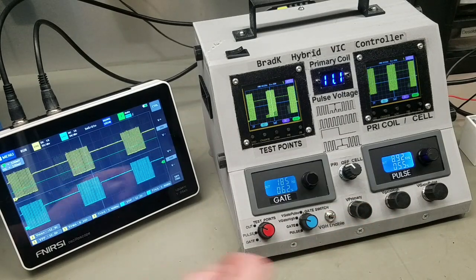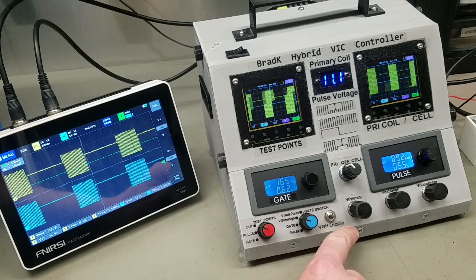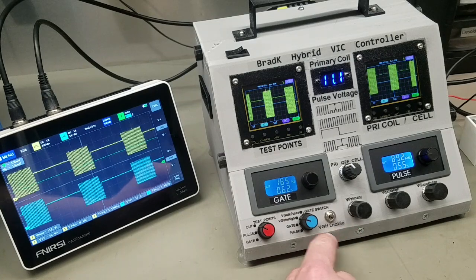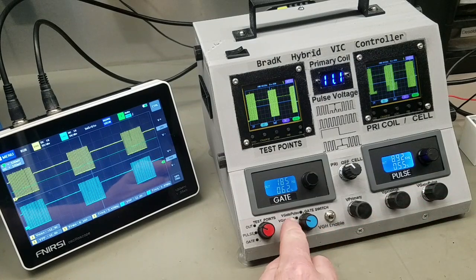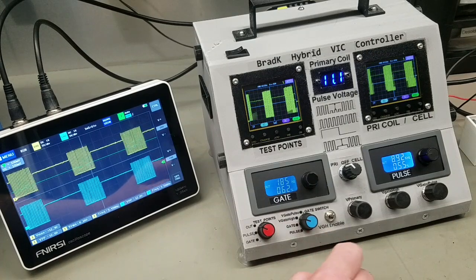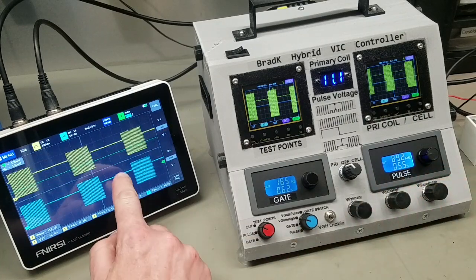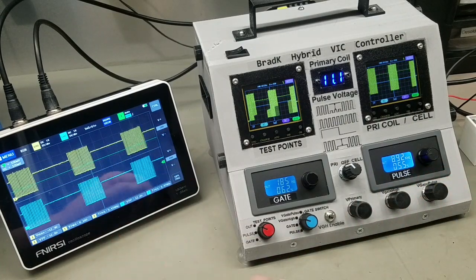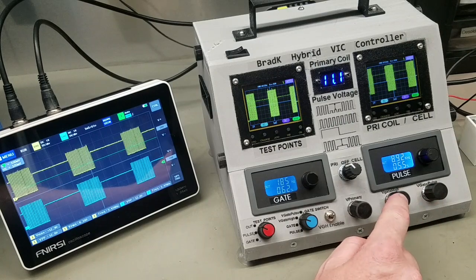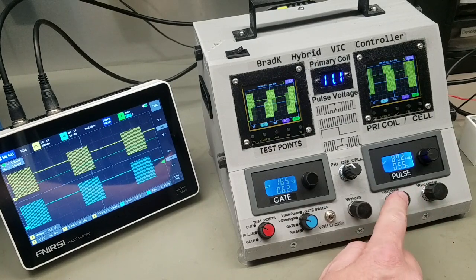One thing I realized just recently — and the reason why I added this VGH enable switch, which wasn't on the last video — is that when I'm on V gate high (VGH: voltage when the gate period is high), when I try and adjust that all the way, as you can see, I can't reach the peak of the pulses. That's because of the voltage drop across that potentiometer and the circuit associated with it.